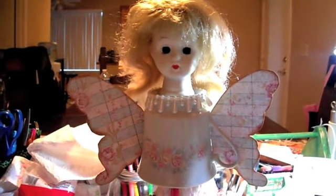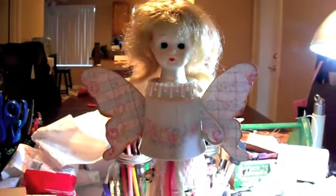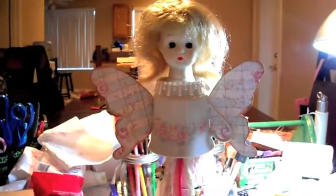Hey guys, it's Cody. I hope this doesn't creep anybody out too much — it totally creeps my daughter out. Sorry if I'm shaky too, I couldn't use the tripod.